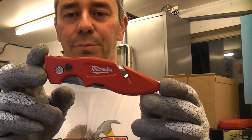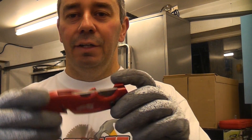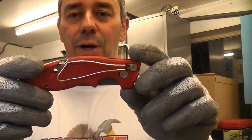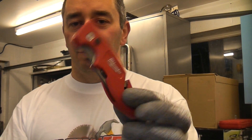This is the Milwaukee Fast Bike Knife. If you're anything like me, you will have several knives. This one was actually bought as a gift from a mate of mine, and it is quite a good knife. I use this all the time now. It's very easy to use and very lightweight.